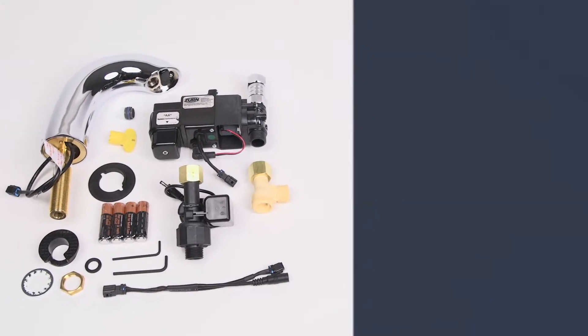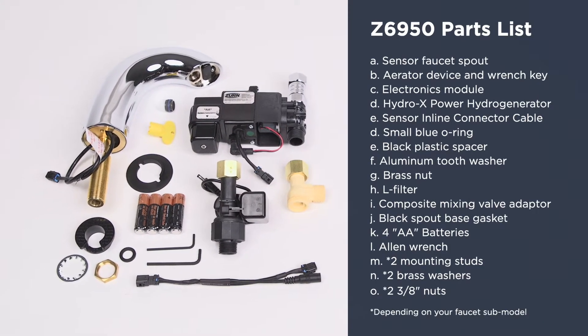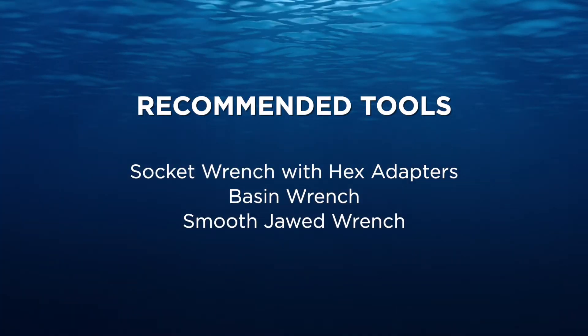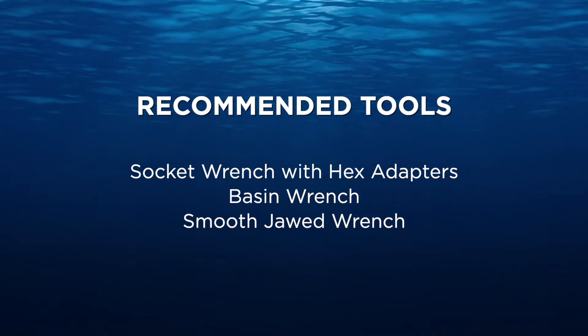But before we do that, your Z6950 faucet should include these parts. Here are some of the recommended tools for installation.